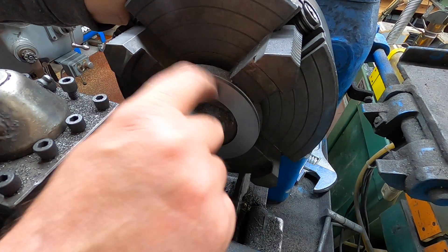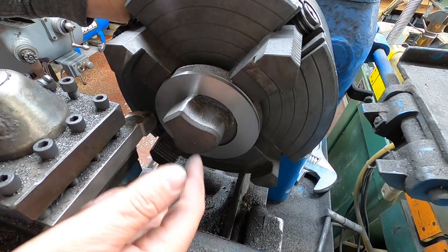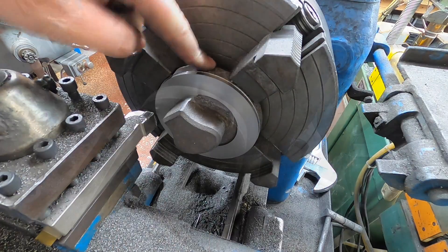There we go, that gives us a nice edge there to datum to. I'll get it turned around, set up, and we'll start getting the back done.